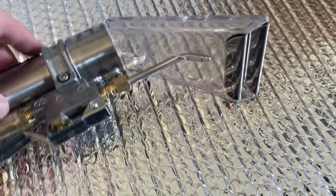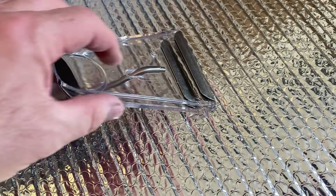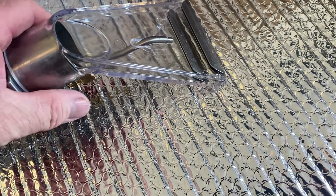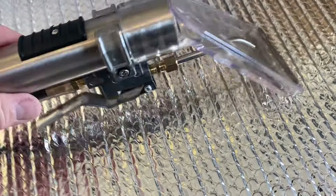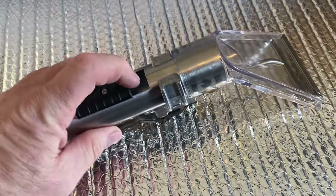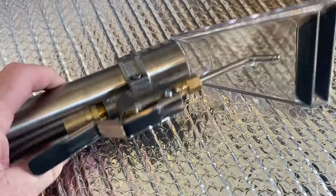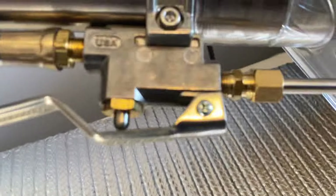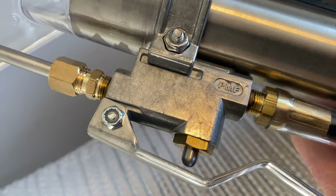I saw this one on their site and thought I'd get it. I wanted to have a spare one anyway, and it'd be cool to be able to see what's happening. It was three hundred dollars in Canada — about the vacuum relief price. I'm sure it's much cheaper in the U.S. for those of you guys there.